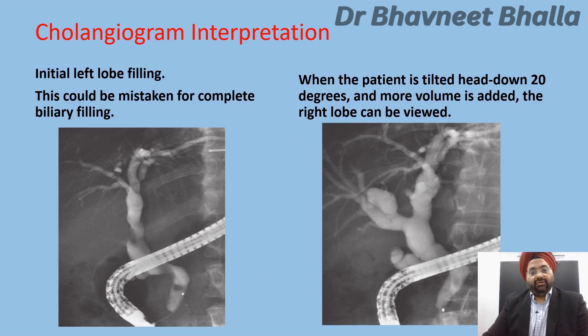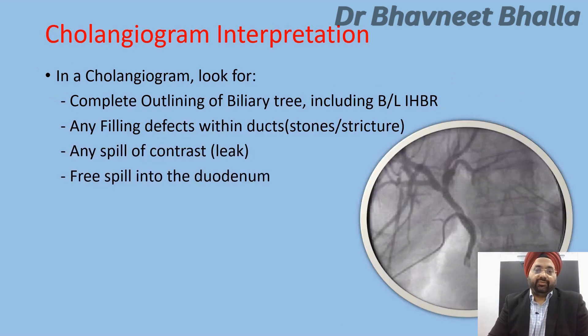Looking at the cholangiogram image, the picture on the left may appear to be a complete cholangiogram with both ductal systems outlined. However, only when the patient is tilted another 20 degrees head down and more contrast volume is injected does the actual right ductal system become obvious. So correct interpretation of the cholangiogram is very important.